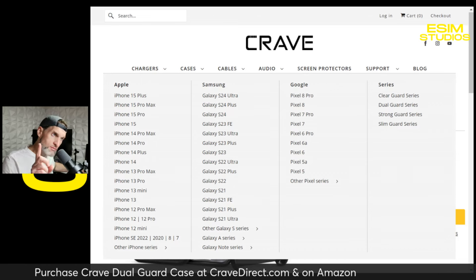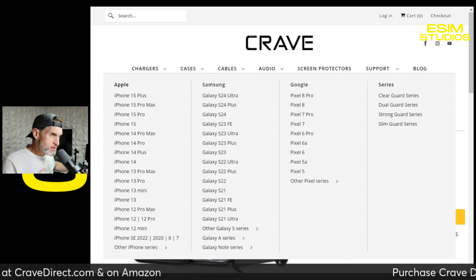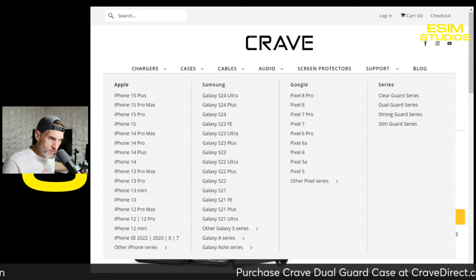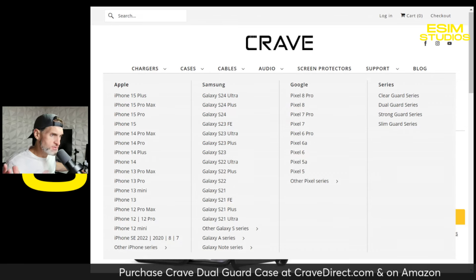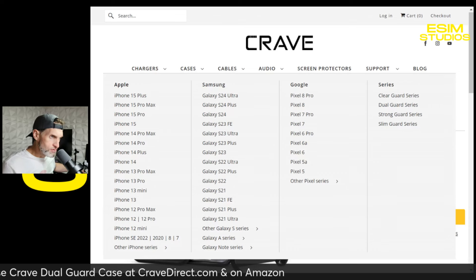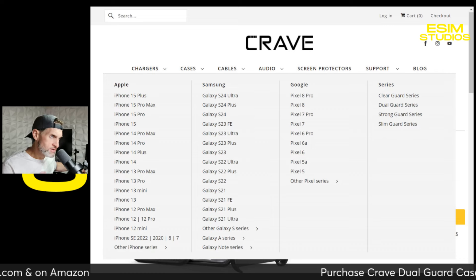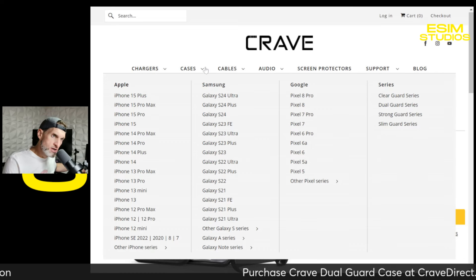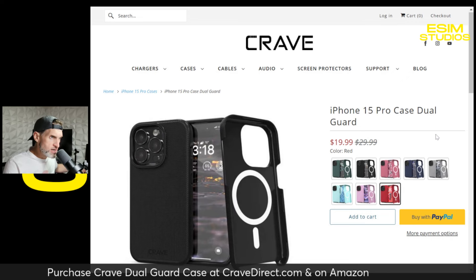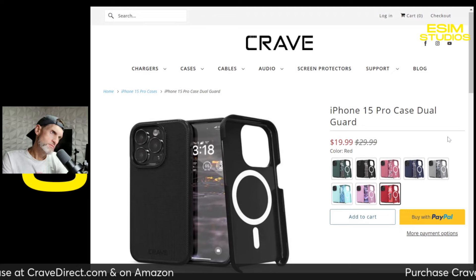Before we get out of here, if you like talking technology, join us every afternoon for our tech live stream where we go over the hot tech topics of the day — new phones, cases, anything and everything technology. Join us here at eSim Studios. My name is Taylor Bell, and I will see you later. Peace.